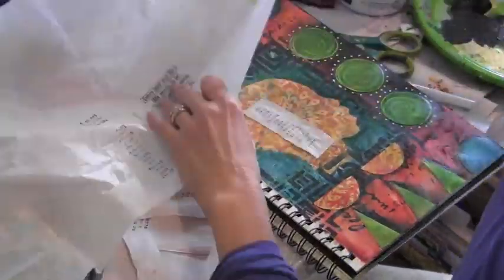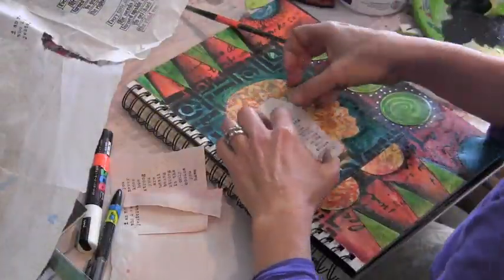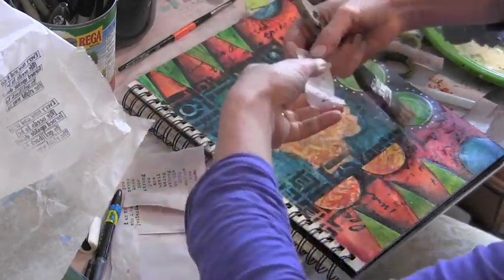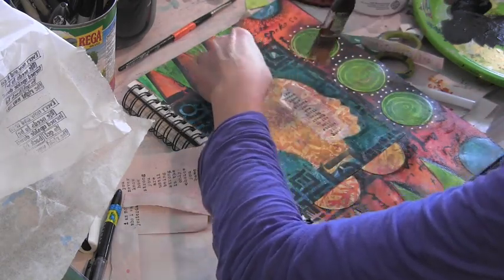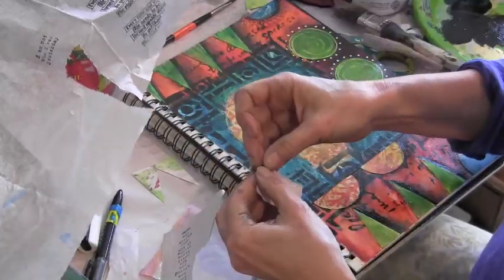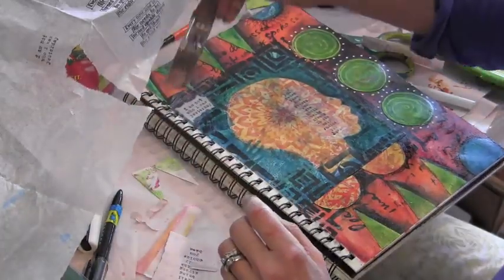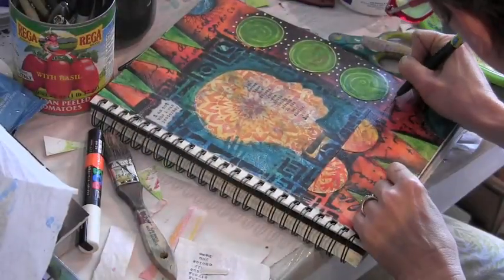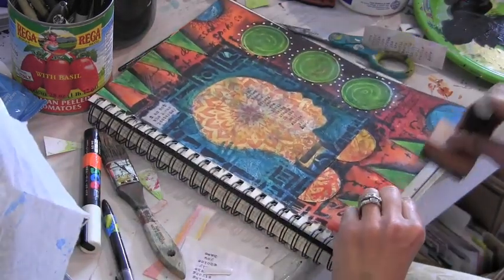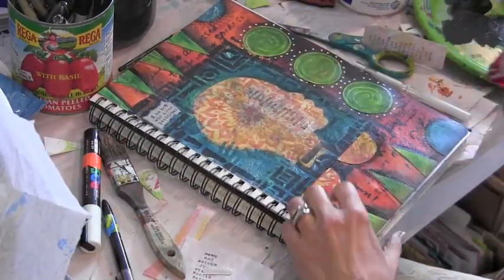Rather than cut the tissue paper with scissors, I like to paint a very thin line of water and then use my fingers to tear it, because it gives me a much more organic edge. I put the matte medium directly onto the page and then lay my sentiment on there, and when it dries it will look as though I stamped it directly onto the page. For this other sentiment, I decide I actually want it to be on the torn piece of paper. This has led me to the words I want to journal, and I just write them on the bottom, using some ink to go around the edges of the page, and I'm done.